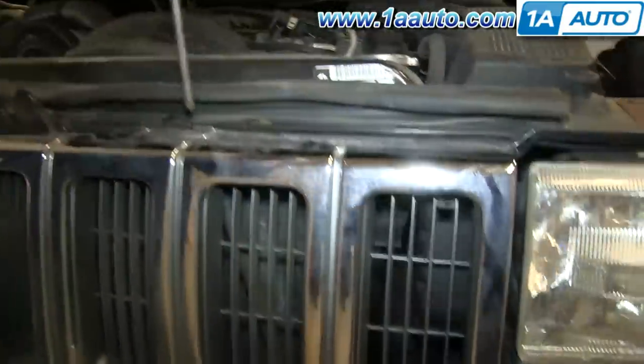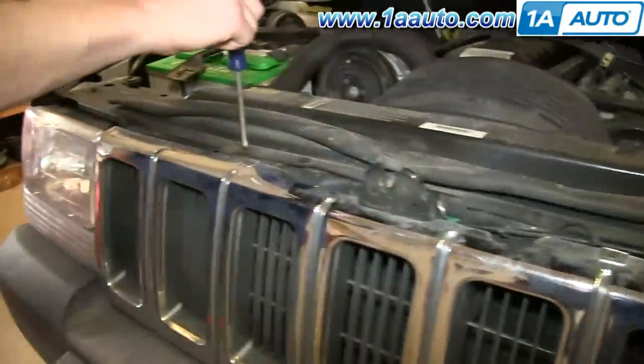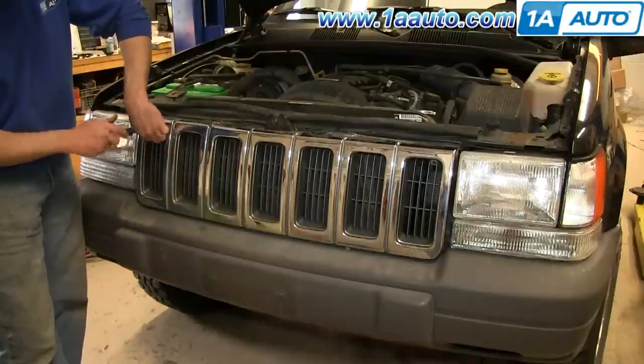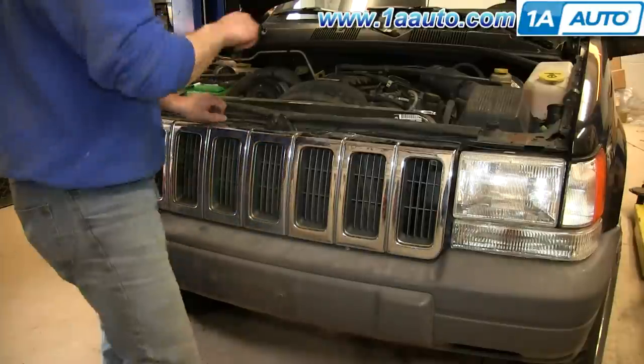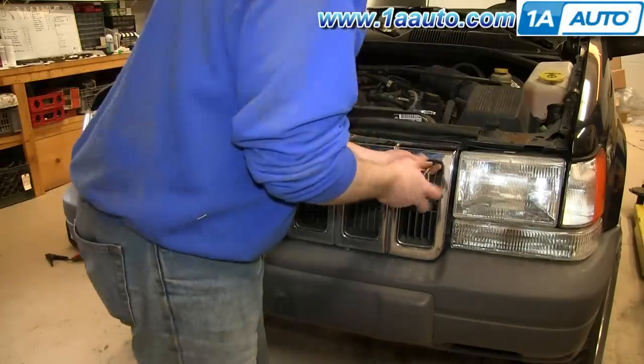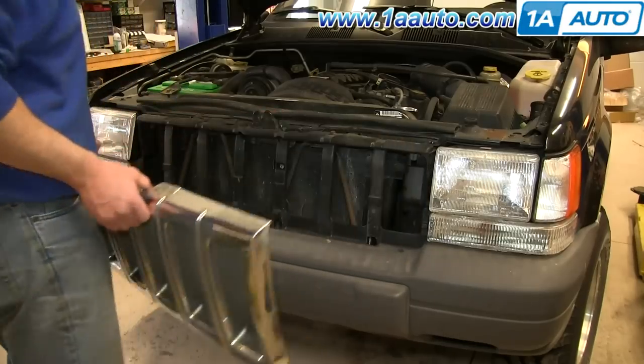Start off by removing the four Phillips screws in your grille. Then tilt the grille forward and lift it up and out.